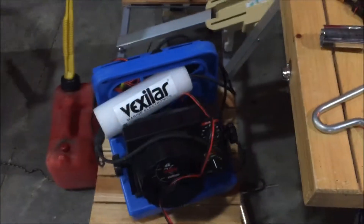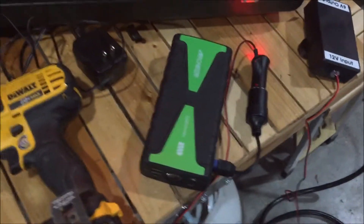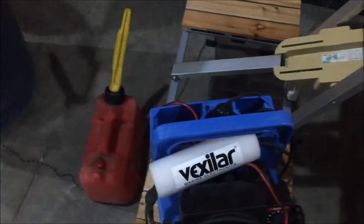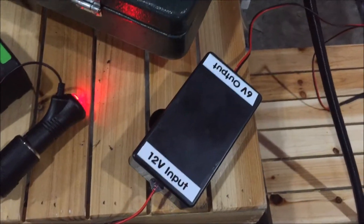The Vexilar is all ready to go here, and it will be able to run off this battery pack as well if needed, but it does have an internal battery right now. That's it for now — all the parts for this are available on Amazon, and if you need help let me know.